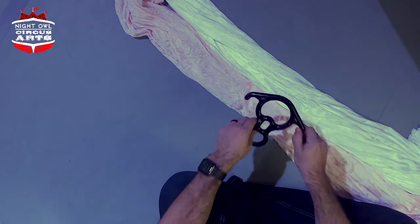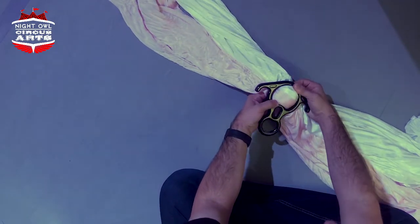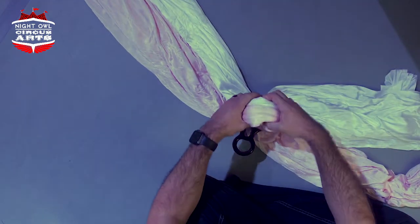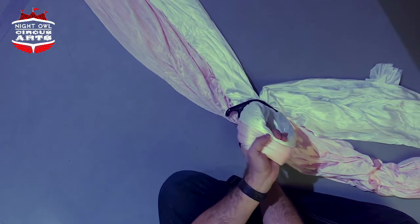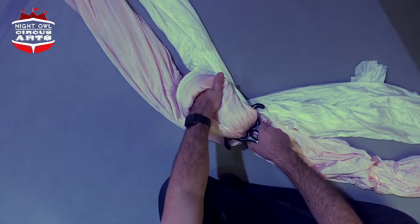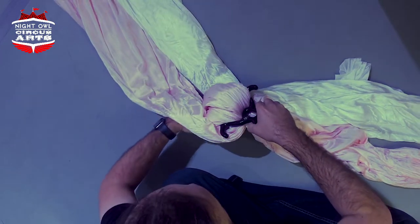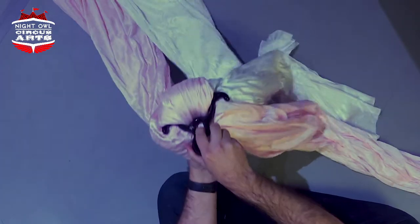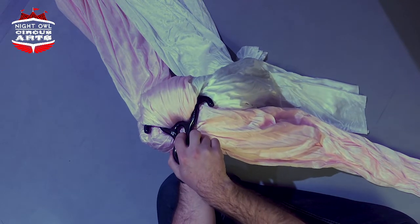I'm going to take my Rescue-8 and place it perpendicular to the fabric, then bunch it up and push it through the big loop. I'll find the middle and get my hand through there for a decent-sized loop. I'm going to turn my Rescue-8 90 degrees, split my live ends, and take the loop I made down in between the live ends. The dead ends can either both go off to one side, or you could split them to opposite sides for symmetry.